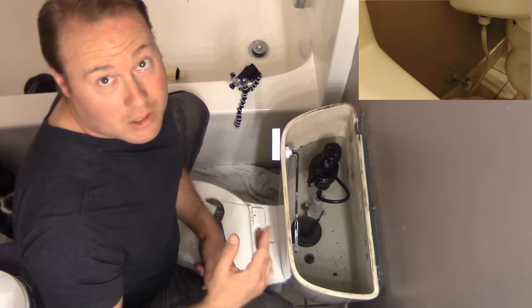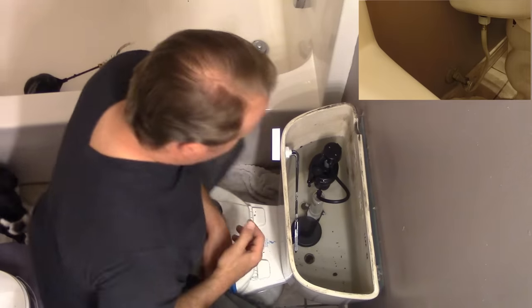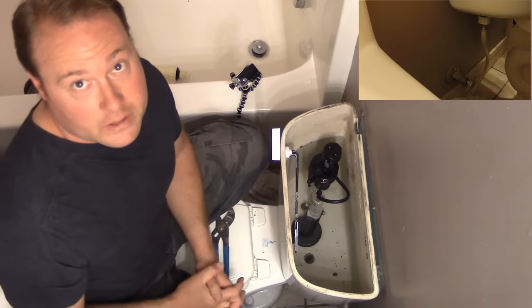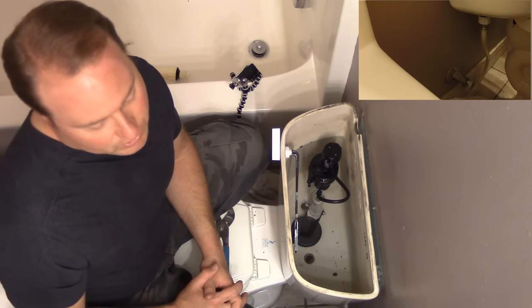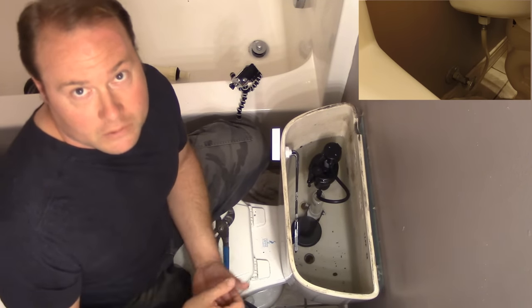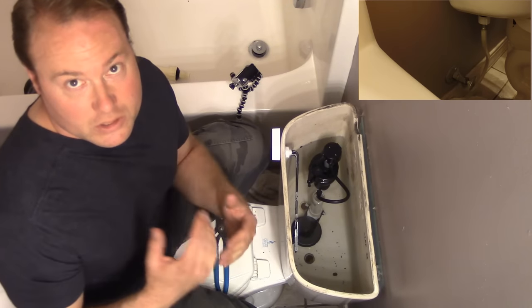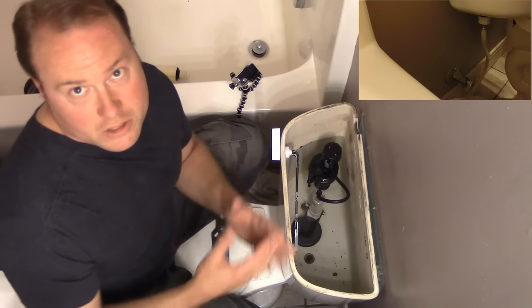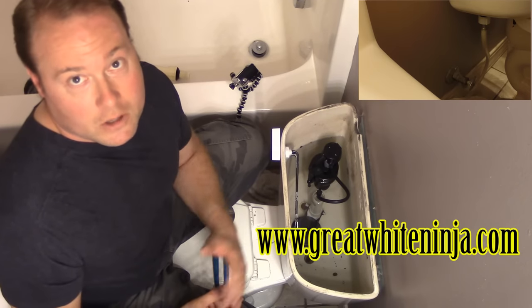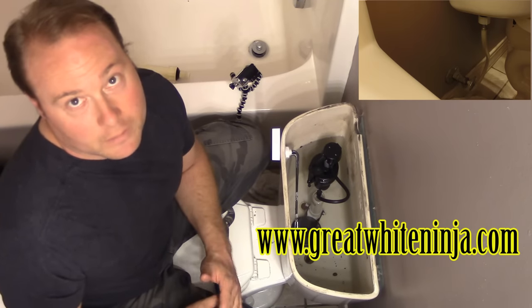Thank you very much for watching. Please share this video — a lot of people out there could really use to know how to do this. It is a straightforward fix for your toilet, and one that can be done with a little bit of instruction. Please subscribe to my channel, share this for other people, and check out my website at greatwineinja.com. Lots of other great videos there. Thanks again.